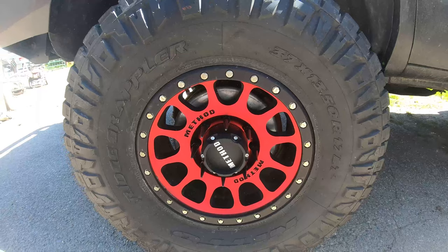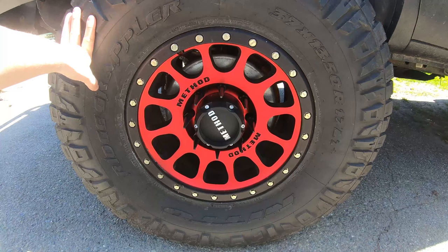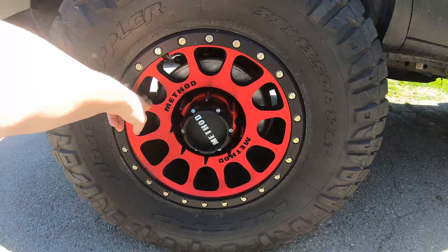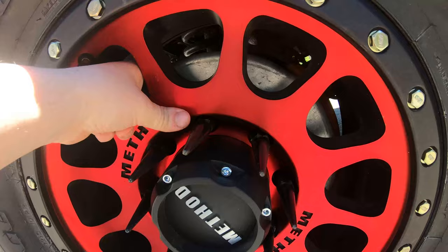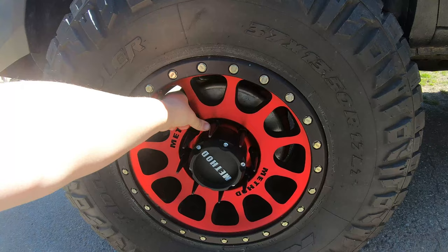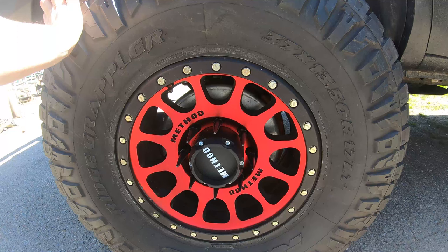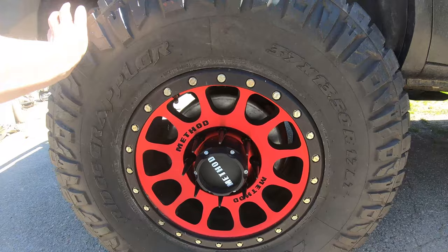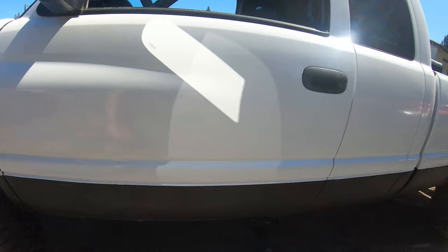Tires and wheels: Nitto Ridge Grapplers 37x13.5x17. I went with the 13.5s because they're E-rated — the 12.5s are D-rated. The wheels are Method NVs, 17 by 8.5, zero offset, with metal spiked lug nuts. The silver ring on the hub is a Centromatic — a balancing ring that goes on your hubs. These 37s have no weights on the rims and no beads inside the tires, and I've done 75 miles per hour with zero vibration. They work fantastic.